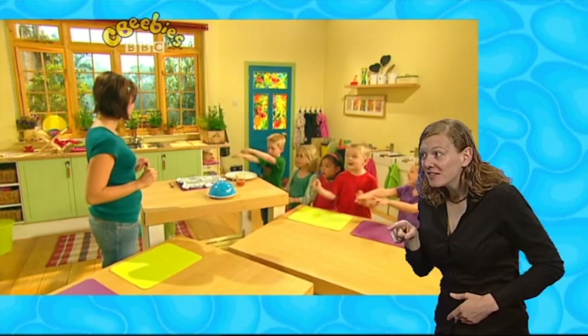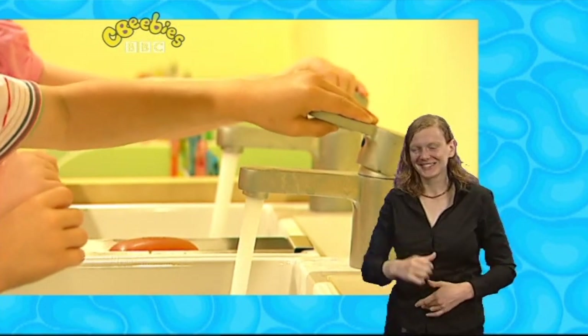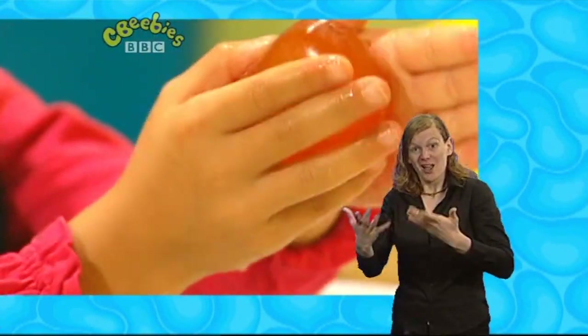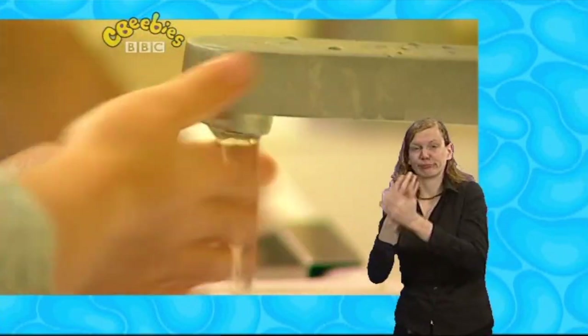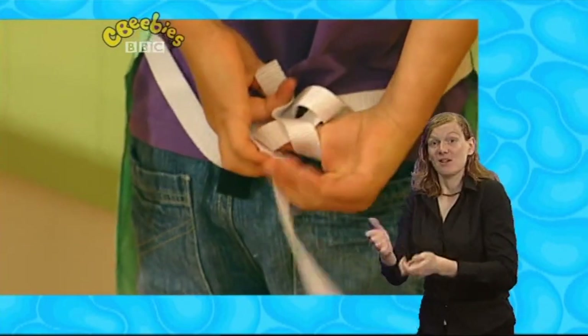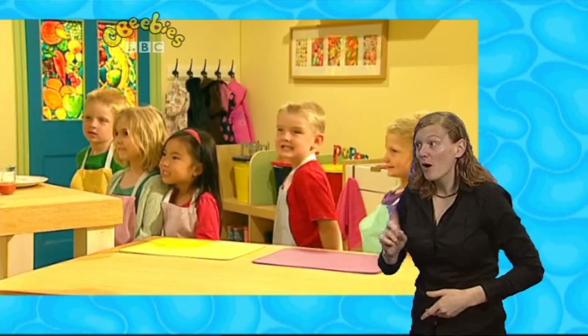Now, we're nearly ready to make a start, but there's one thing that we need to do first. Do you know what it is? Wash your hands! Roll up your sleeves, give your hands a wash with slippy-dippy soap. Splish, splash, blush. Have you done your hands? Washed and dry, sleeves rolled up, apron tied. What can you do? I can cook! Let's get cooking, everyone!